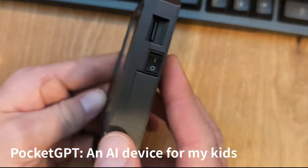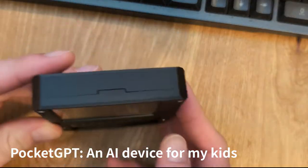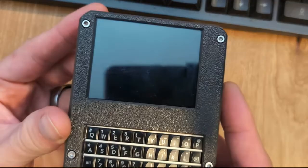Here is the PocketGPD device I made for my sons. I designed this compact 3D printed case, one in army green and one in flat black.